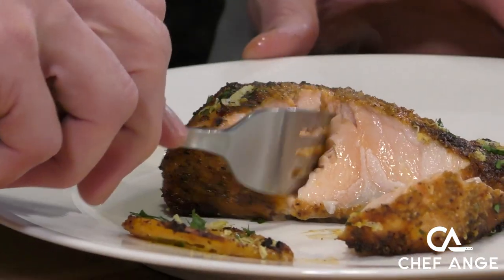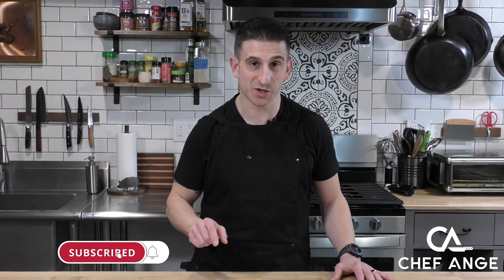Check the description box below for the full ingredient list and directions. While you're down there, don't forget to subscribe to my channel and hit the notification bell so you can find out when I drop new recipe and tip videos. Let's get cooking.